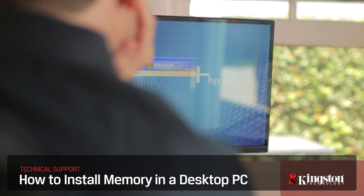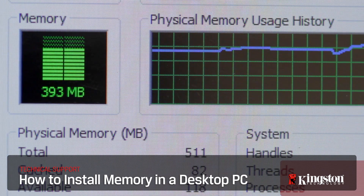Upgrading the memory in your desktop computer is the easiest way to speed up performance if your desktop is slow and often unresponsive. Here's how.